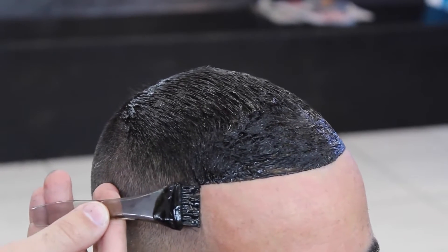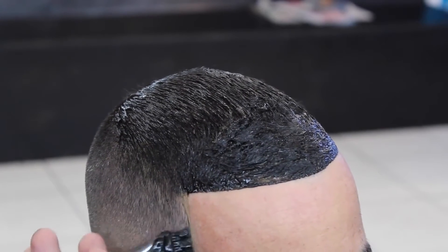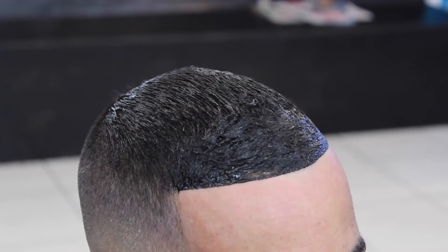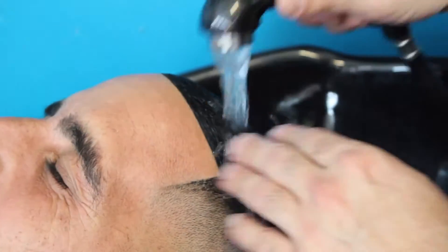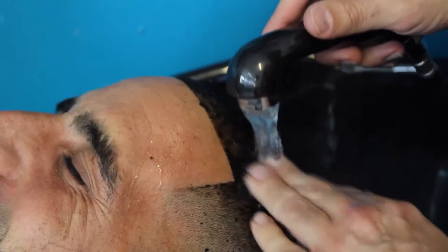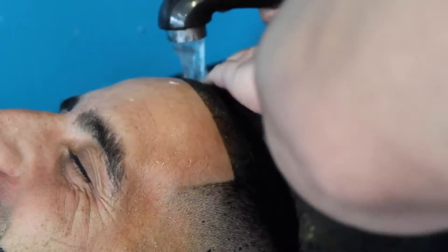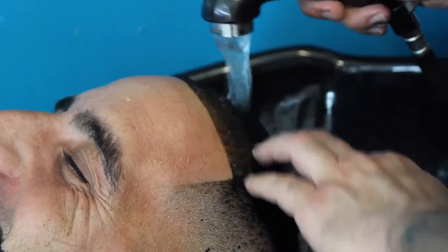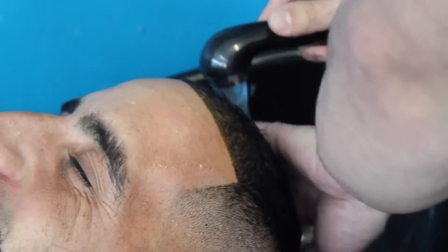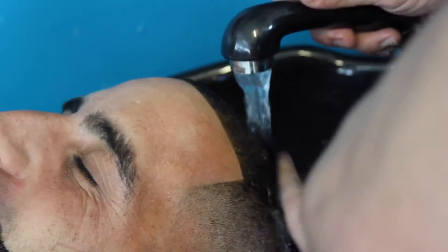Leave it in for 20 to 30 minutes and then rinse it out. After letting the dye sit in for 20–30 minutes, I wash it out with just warm water and then shampoo his hair as well. As you can see, it already looks like it made a big difference — it's already looking fuller, so the customer's happy.